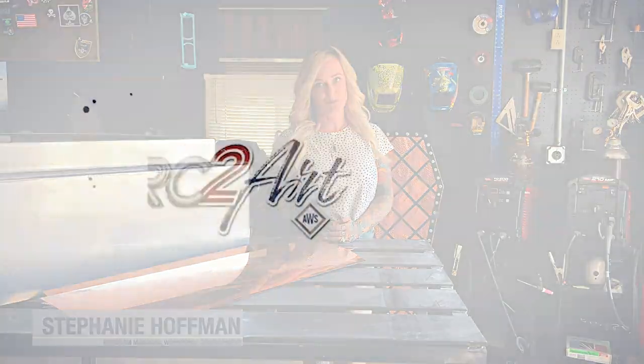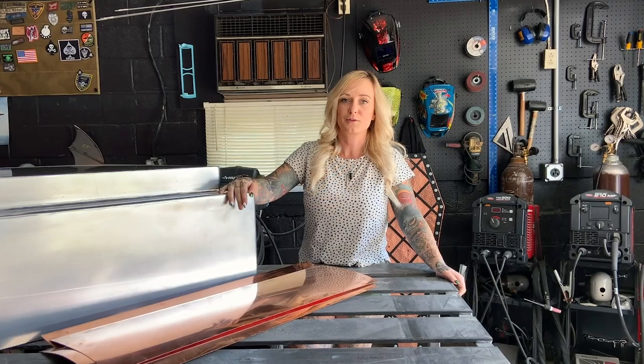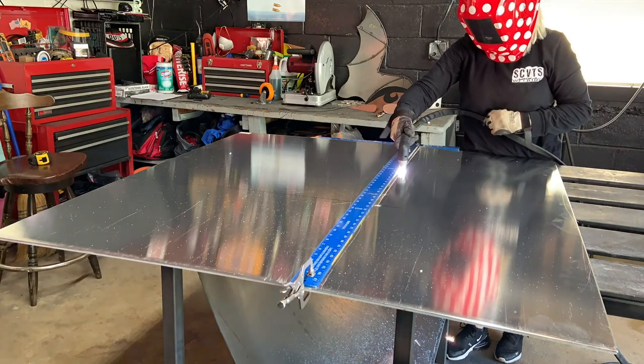Hey everyone, it's Stephanie from the American Welding Society and this week during episode number two of the Arc2Art project, I'm going to be showing you what I'm up to on the base of our Statue of Liberty sculpture. It's been fun coming up with all the dimensions and trying to figure out what this thing is actually going to look like in the end.